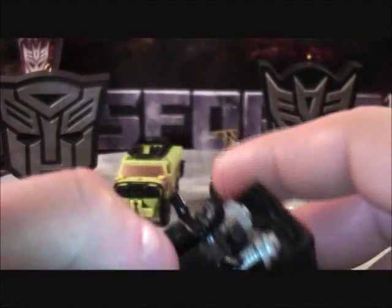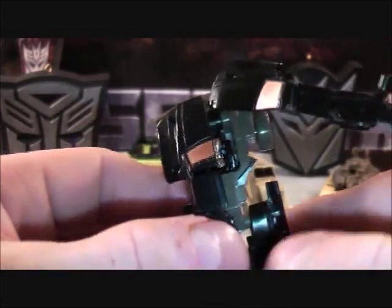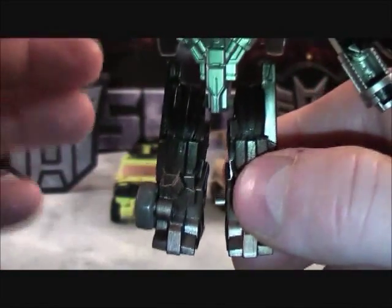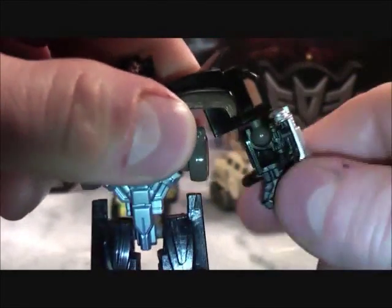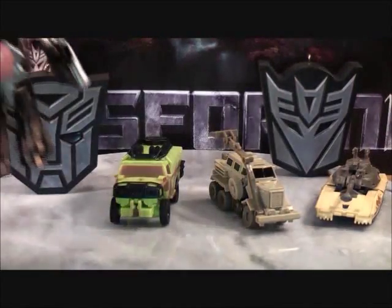To go ahead and put him in robot mode, it's actually quite simple. You want to take your time and do it nice and slow so you don't pop off any of the ball joints. Bring the arm piece out on each side. Then flip the front section down and flip Ironhide's head up. Leave the feet as they are. Rotate Ironhide's arm on the ball joint so the arm faces upward, and do the same on the other side. There's Ironhide in his robot mode.